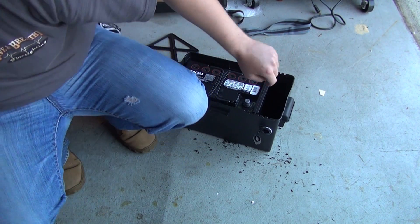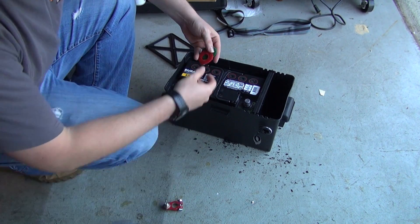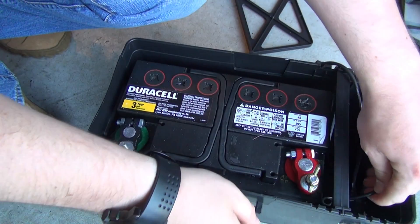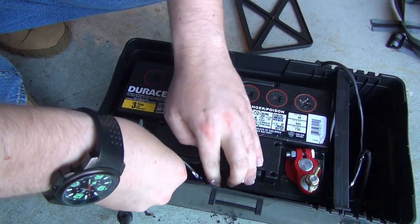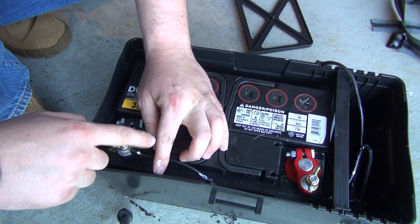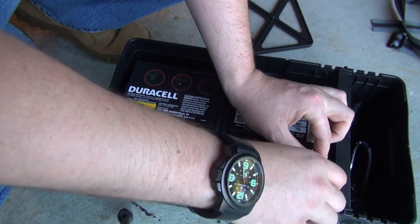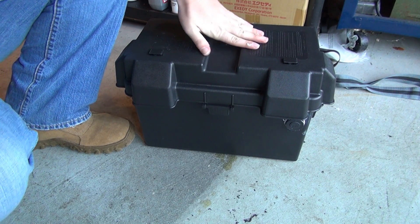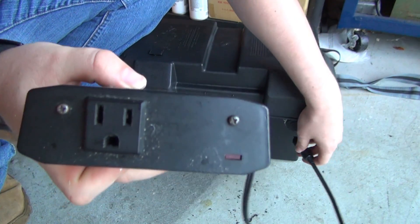We're going to apply our battery terminals — this is a pretty simple process. Just put on your appropriate posts. We're going to take our negative wire, which has no fuse on it, run it through here and right onto our negative terminal, then apply our wing nut. Our positive wire has the inline fuse — that is now live. Now that we have the lid on and everything installed, I went and grabbed a 100-watt power inverter. We're going to plug it in, and if that LED turns on we're golden. Look at that — we have power!